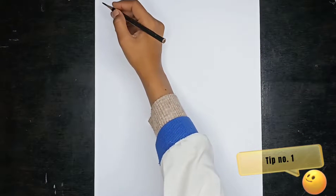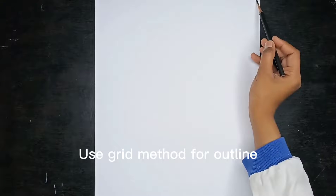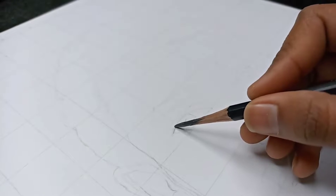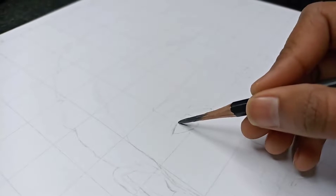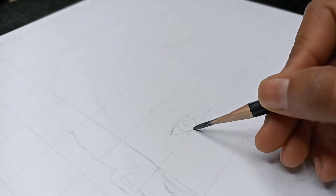Tip number one: use the grid method for outline. Until you draw the exact outline, you need a little patience and practice. If you are a beginner, it is very good to use the grid method, because freehand sketching — you can't draw exactly in freehand sketching.